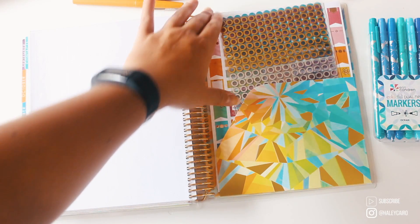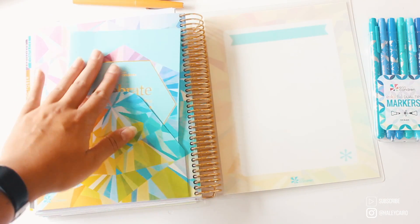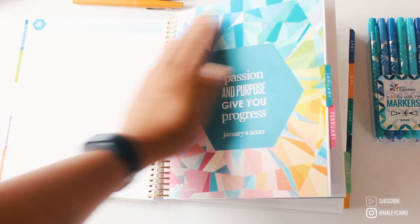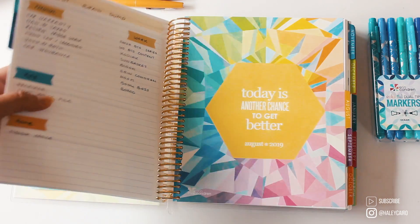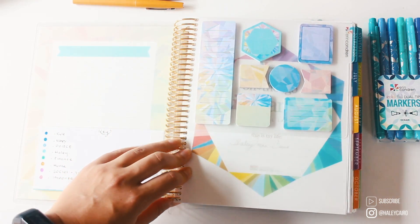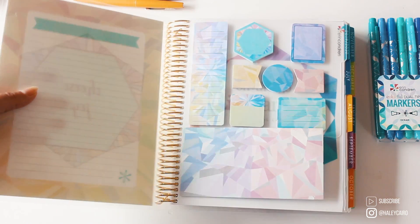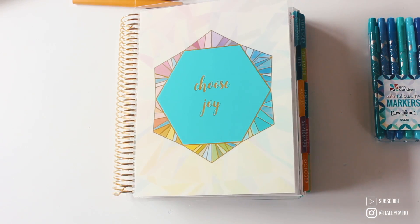I hope you guys enjoyed seeing my new Erin Condren life planner setup. I'm excited to work through this because there are going to be a lot of changes in the next year. Don't forget to hit that subscribe button and check the description box for the giveaway rules — it's predominantly over on Instagram at Hailey Cairo. A huge thank you to Samantha who always hooks me up with Erin Condren goodies every year. I'm so stoked for the rest of the back to school series — I hope you're enjoying the rest of your summer and I'll see you in the next video!